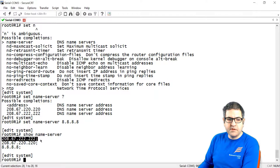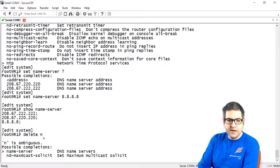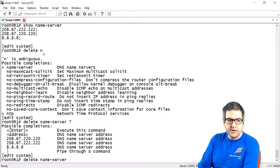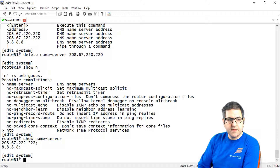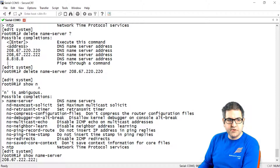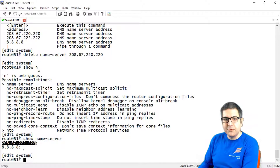So you can delete the old entries yourself. For example, 'delete name server 208.67.220.220'. Once you say delete and then 'show name server', you can see that entry has been deleted.